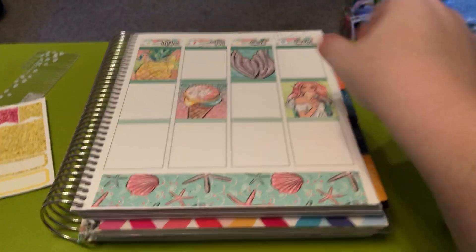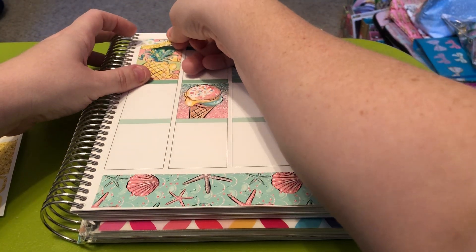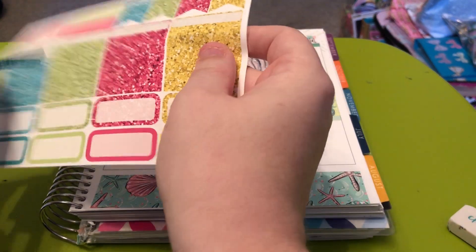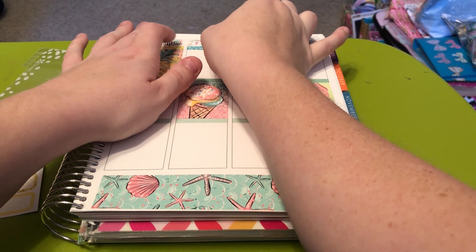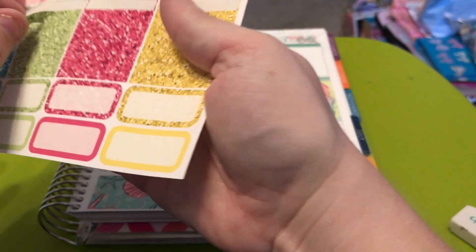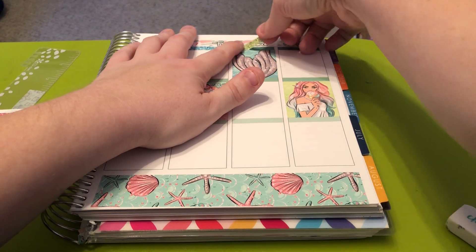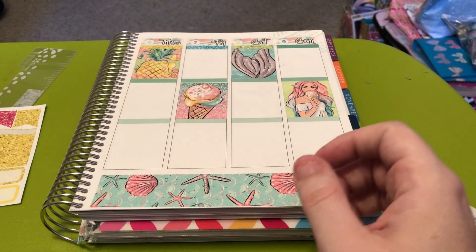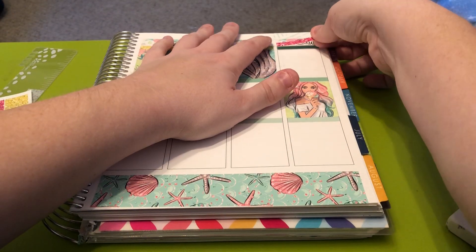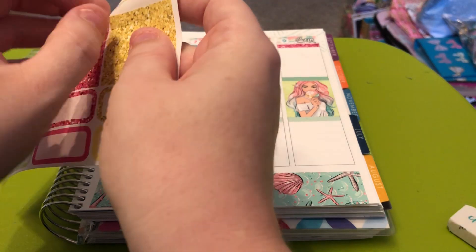I don't really have too much to pre-plan this week — that's how my weeks have been going lately. I try to mention in every plan with me that at the end of the month, I always share the completed spreads with you guys, so you can see all the stickers I used and how the spreads came out when they're fully completed. Next weekend I'll be filming the video showing all of my May spreads.